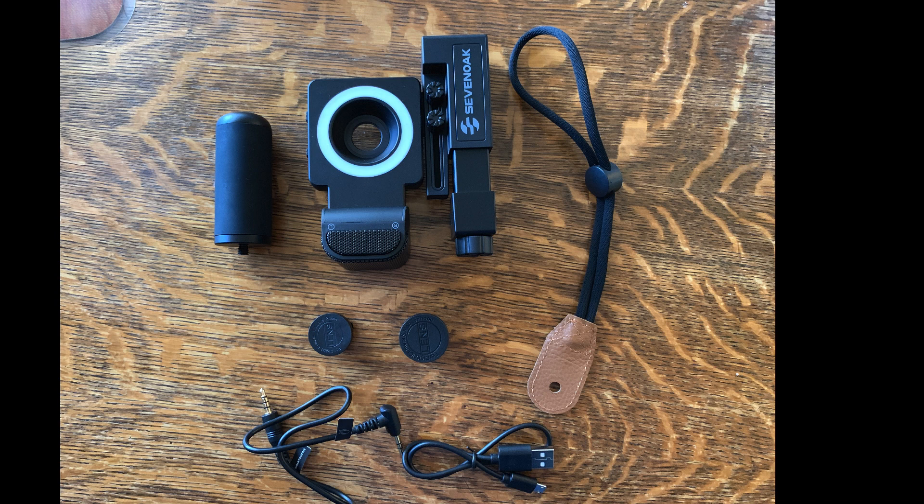It is plastic — not the aluminum quality that some other smartphone kits I've used in the past have, and it doesn't feel very sturdy. You can see two lenses that come with it: a wide-angle lens as well as a fisheye lens, which will screw on into the middle of the unit. There's the hand grip, and then two cables — the charging unit, in addition to the adapter from the microphone that will need to be plugged into the lightning port adapter if you're using an iPhone.